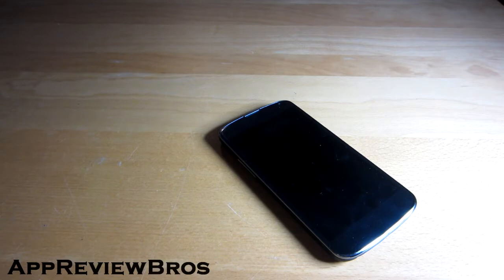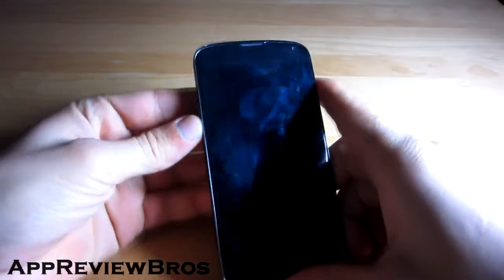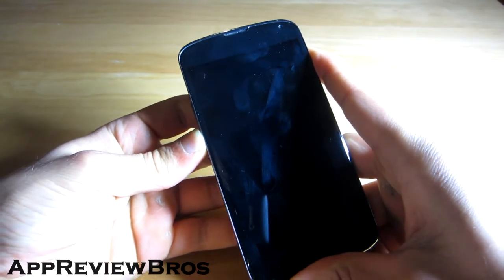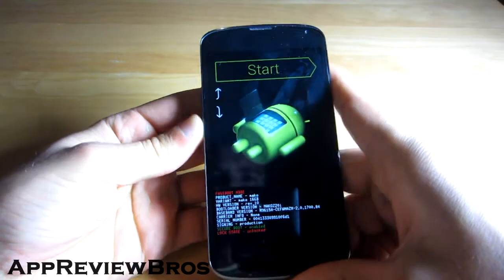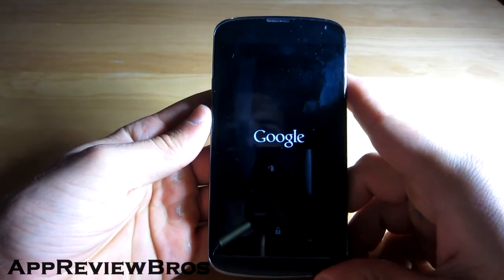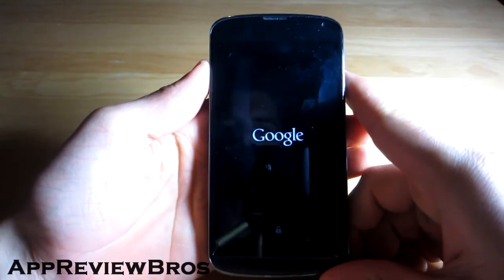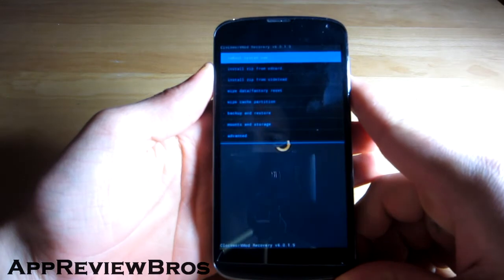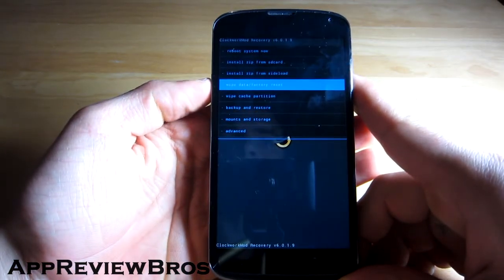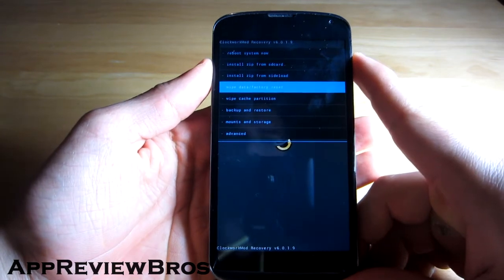Let's start. As usual, go into recovery mode. Okay, and now we have to do a factory reset.